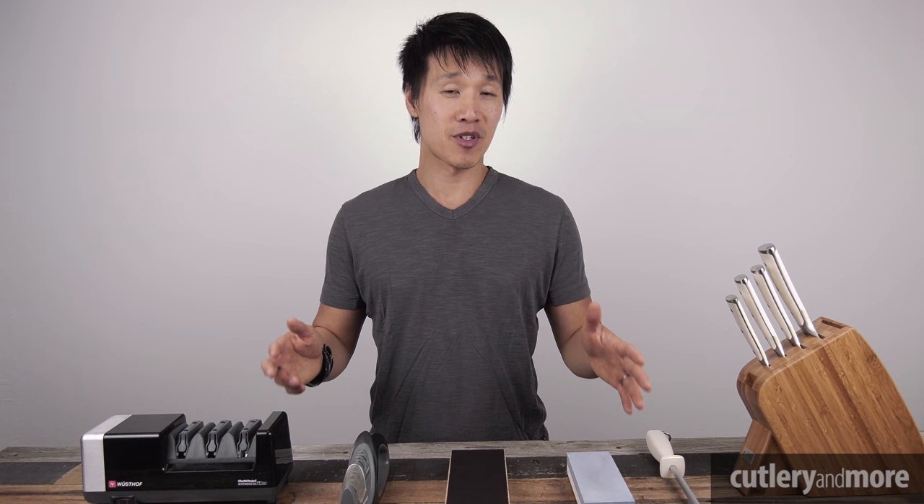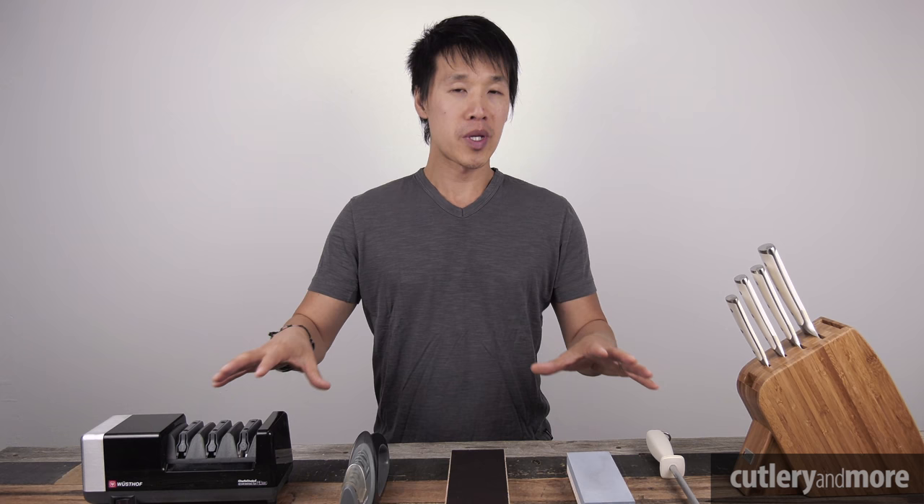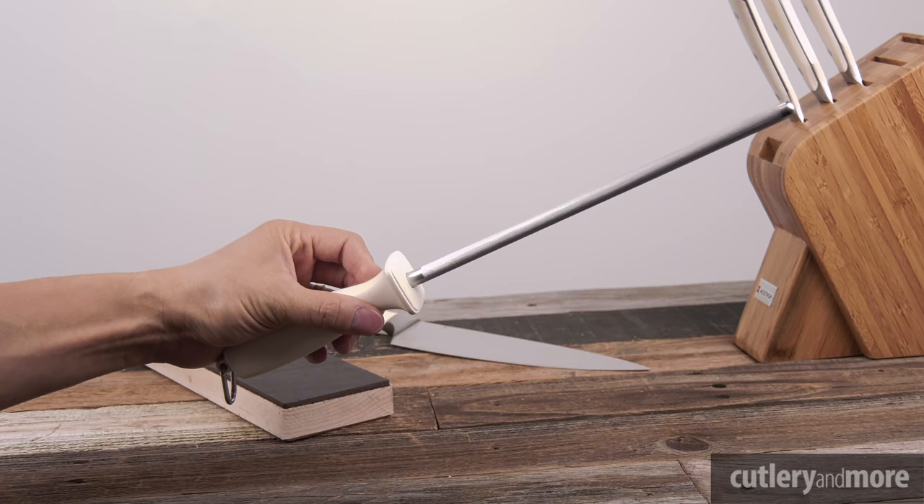Keep in mind, the items I have before me are not the only items available — there are sharpening wheels and grinding wheels that can get very expensive. What we have here is more of what is accessible, very affordable, and easy to use.